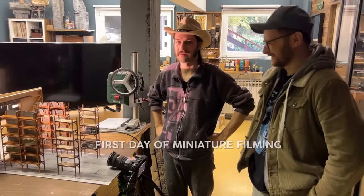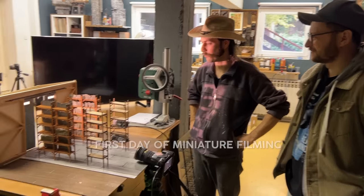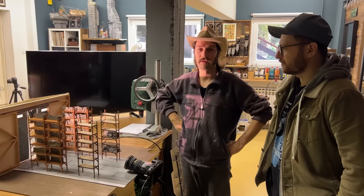The spirits are not very high. I've been making these miniatures for two months, and now finally the day came to film them and we have very shitty equipment. We only have two lights, which is not enough because two other lights are broken and we don't have a smoke machine because it's broken.